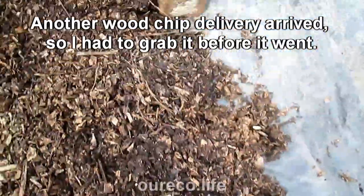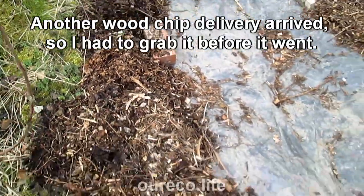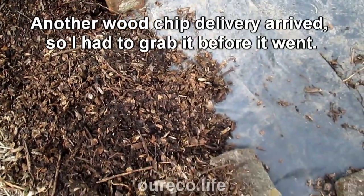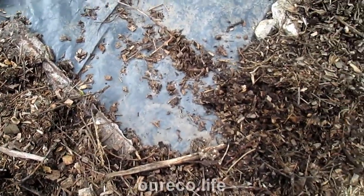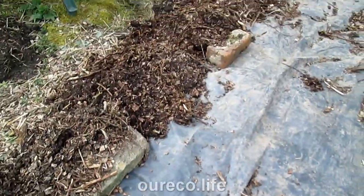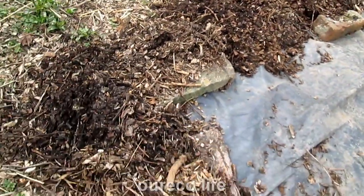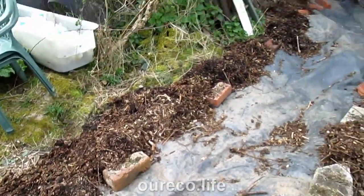I've wood chipped along all the edges — it'll stop the wind getting in under the plastic so it won't blow away, but it'll stop it getting in and rattling about and weakening the plastic. Secondly, anything that tries to creep in from the edge of the plastic will hit the mulch, so it'll have an even tougher job. And if it comes out the other end of the mulch I can just pull it out. So this is all done, all these edges covered.